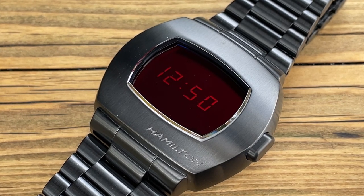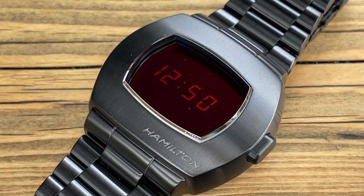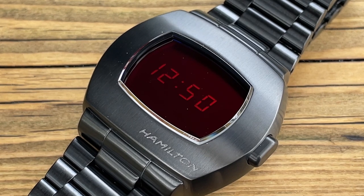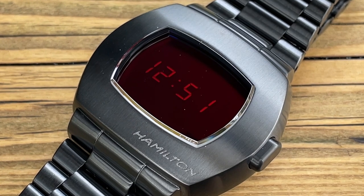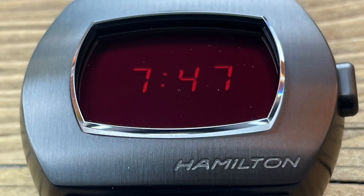This watch has got some updated modifications, so we've still got a quartz movement, but batteries will now last over five years, is what they say. And that's because the display is LCD OLED.